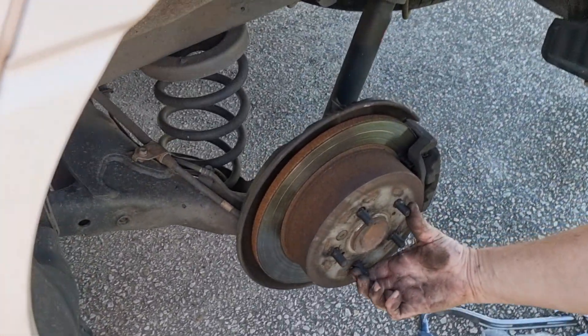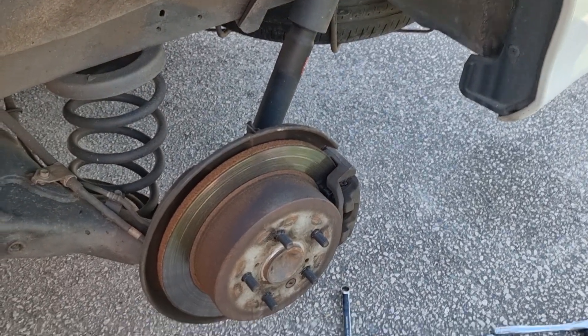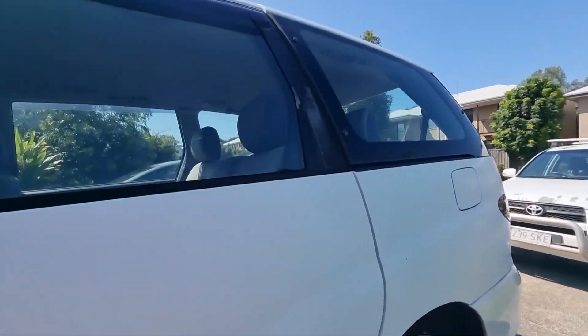Always check and make sure the disc spins free. And not only that, before you go for a drive, pump the pedal up — and then we're going to fill up that reservoir with the brake fluid.